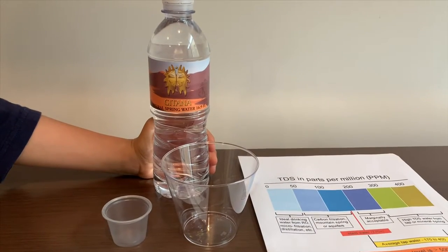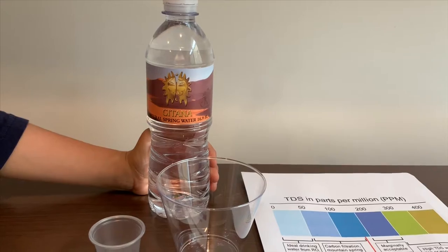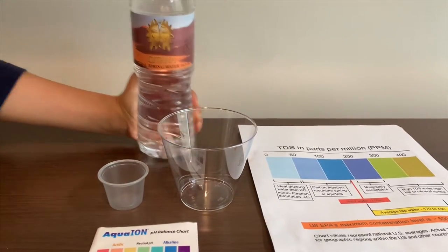This is Jatana natural spring water. It soars from Mount Palomar in California. Let's test the pH and TDS levels.